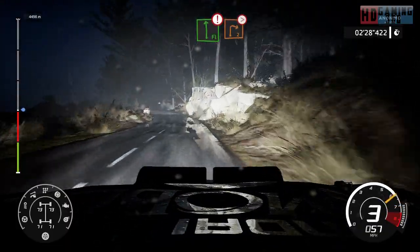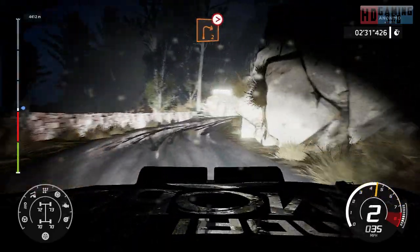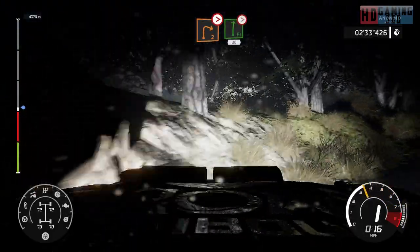Into hard brake, flat left, for right 2, long, tightens. And flat right, tightens 3, 30.